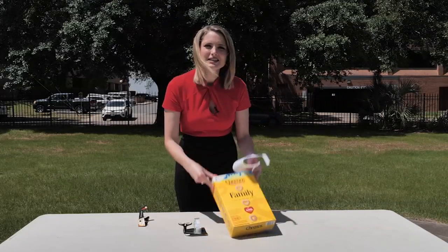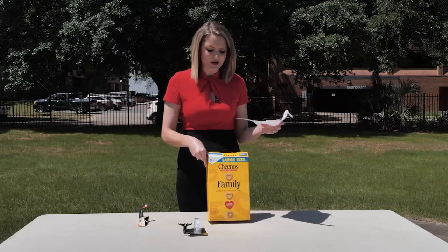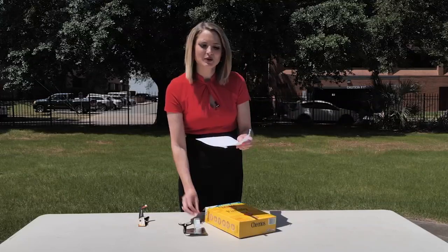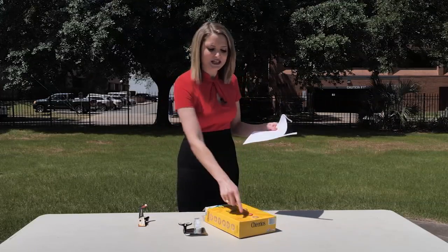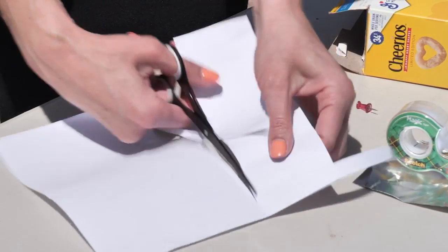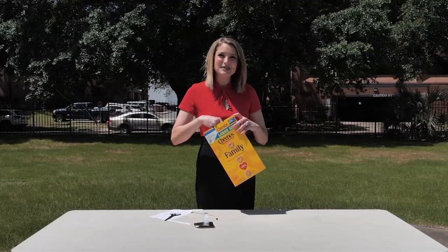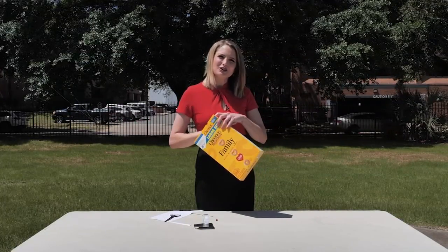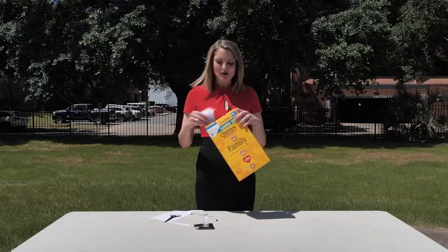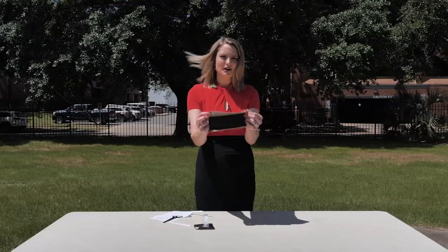We also need tape, foil, and a box of cereal. So we're going to go ahead and construct one of these really quick. We are going to start off first with cutting a piece of white paper that's going to fit in the bottom of this box. The easiest way to do that is by outlining the box and then cutting it. Then you're going to stick the paper inside the box — you can either glue it or tape it, or mine ends up fitting in there perfectly.